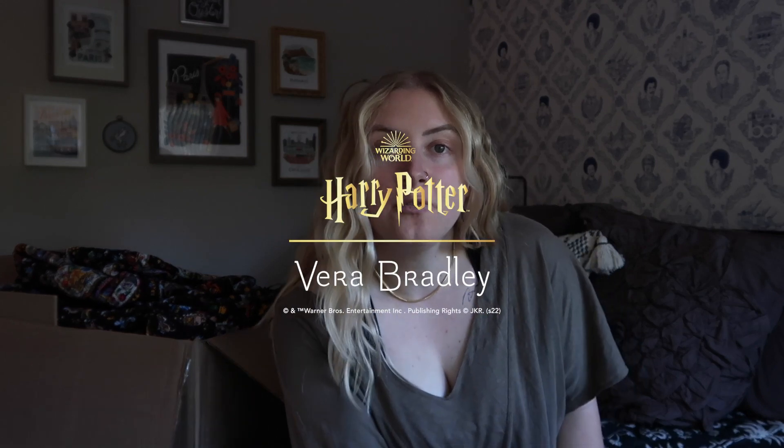Hello friends, fellow Vera Bradley fans, fellow Harry Potter fans. If you clicked on this video, it is because I have access to a ton of the new Vera Bradley Harry Potter styles. The newest drop in this collaboration is launching today, so you should be seeing this on August 11th.